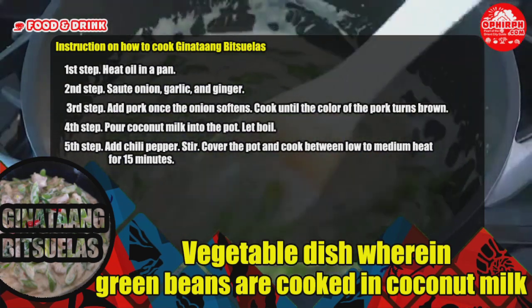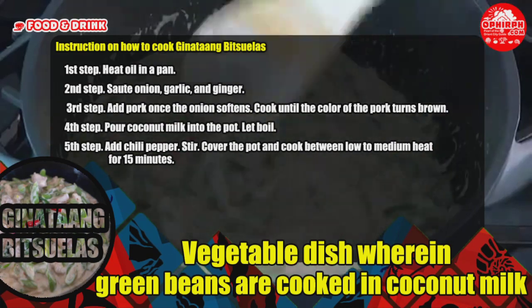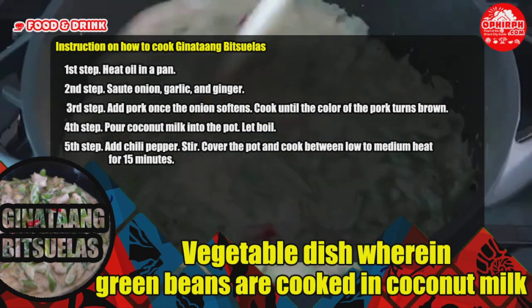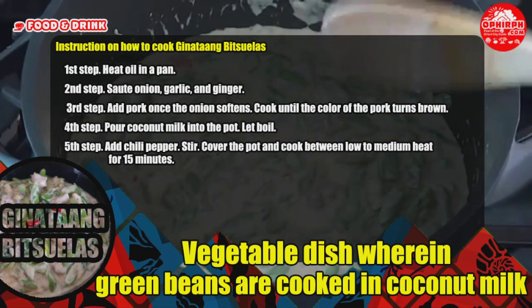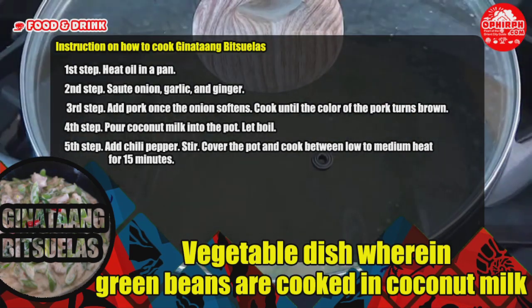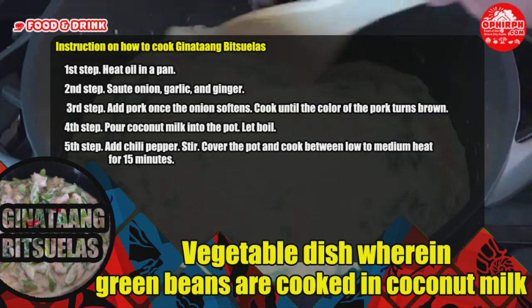Instructions for Ginatang Bitsuelas: Step 1 — heat oil in a pan. Step 2 — sauté onion, garlic, and ginger. Step 3 — add pork once the onion softens and cook until the color of the pork turns brown. Step 4 — pour coconut milk into the pot and let boil. Step 5 — add chili pepper, stir, cover the pot, and cook on low to medium heat for 15 minutes.